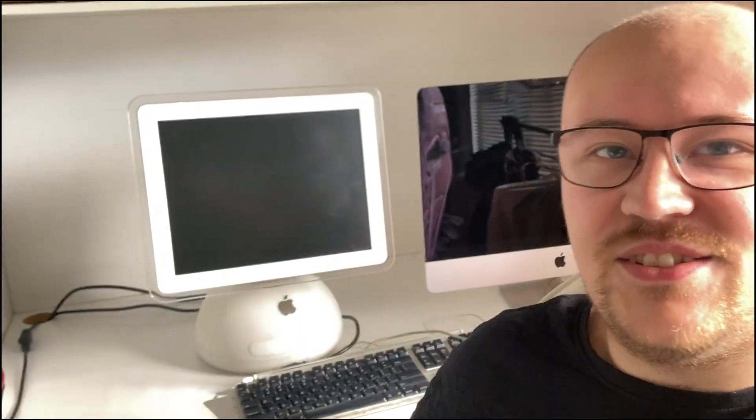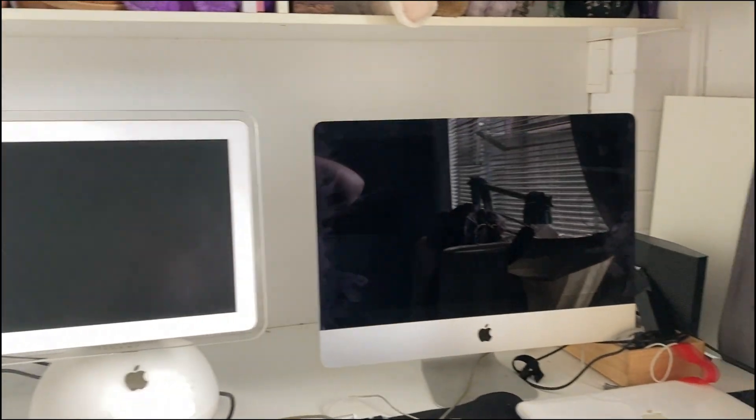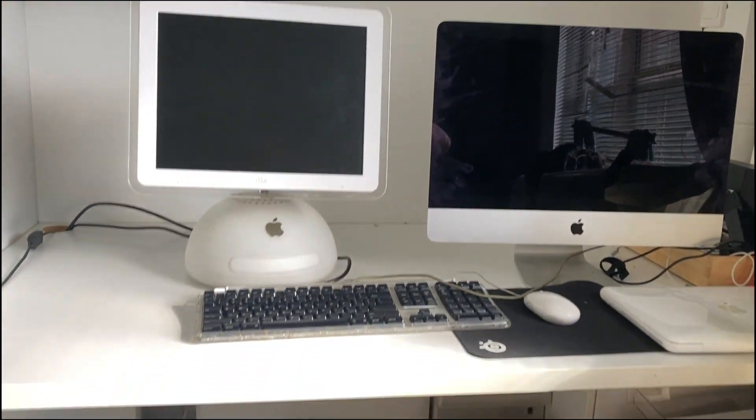Hello, here is my little cluttered tech corner, I guess you could call it. It's been through a few iterations, as you might have seen in previous videos, but it's never been quite how I want it. So join me as I turn this very messy looking, non-functional setup into something that looks a little bit nicer and hopefully with a bit more function as well.